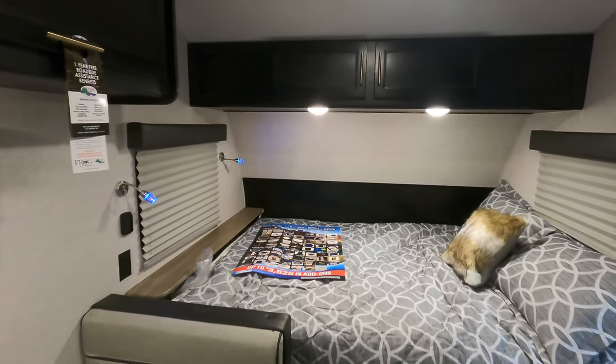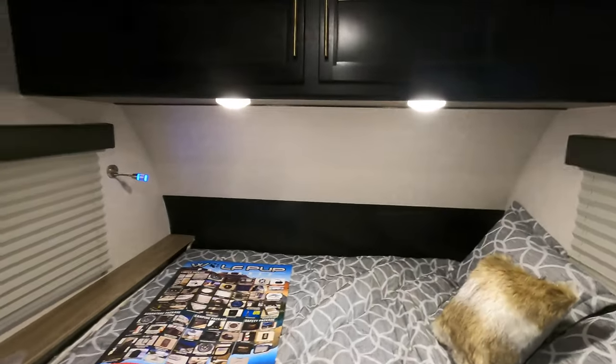A lot of really nice features. If you have any questions at all or would like to get a hold of me, come see it — I'd be more than happy to help you any way I can. Again, my name is Ben from Bullion RV. If you'd like to shoot me a text or call me, my number is 507-402-2254. Thanks, and have a Merry Christmas.